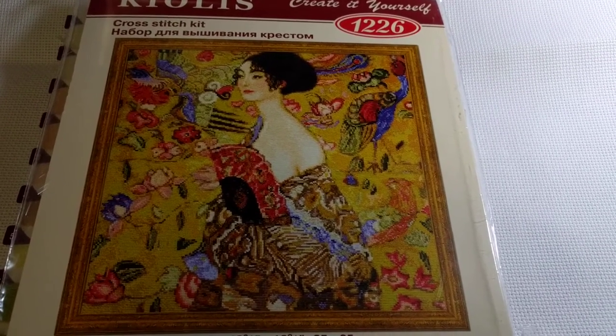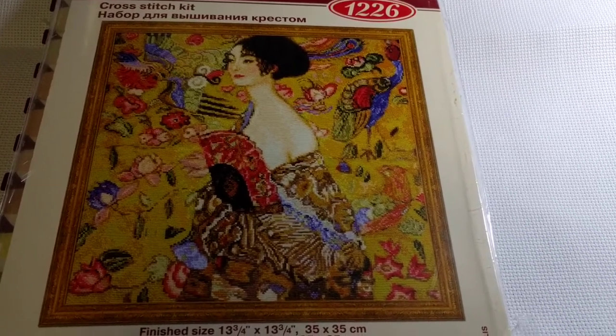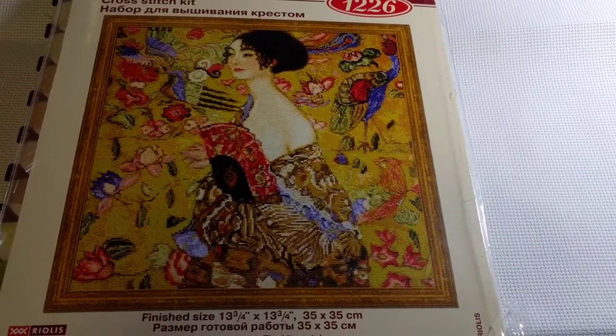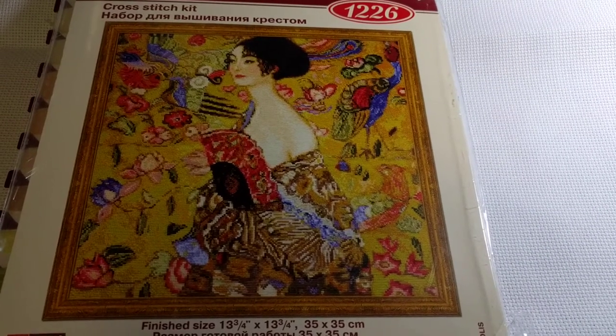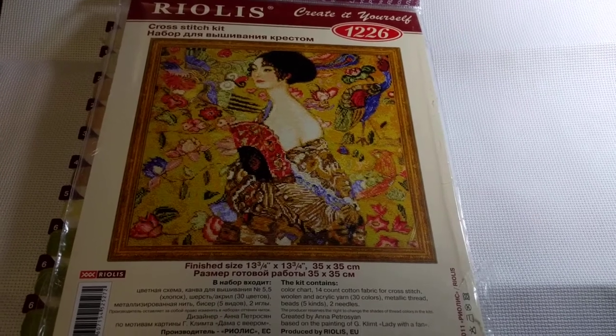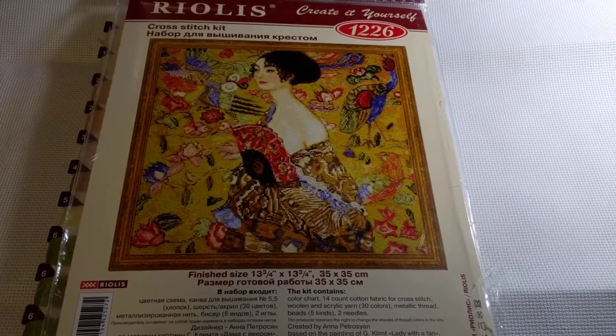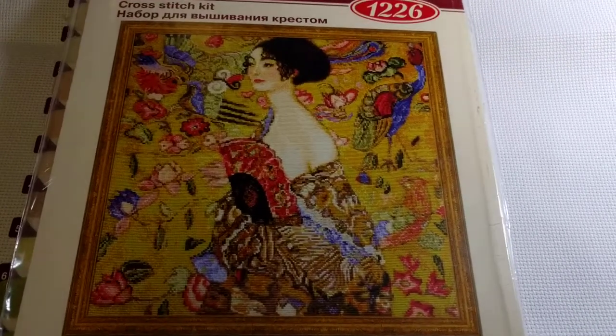Hey guys, this is Tash the Star Cross Stitcher. Today is Wednesday, May the 31st - it's the last day of Mania and I have a new start for today. It's this kit called 'Lady with Fan,' based on artwork by Gustav Klimt. The kit is from Riolis and I think she's gorgeous, she is so pretty.